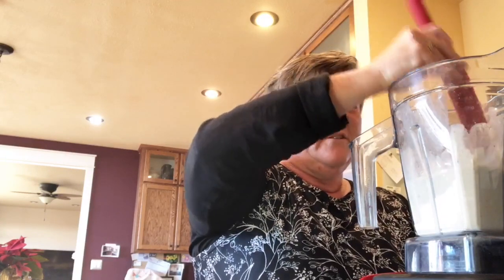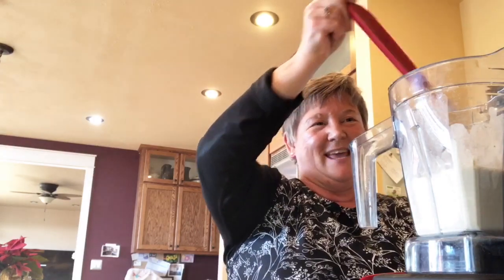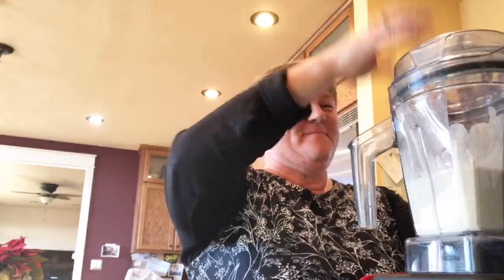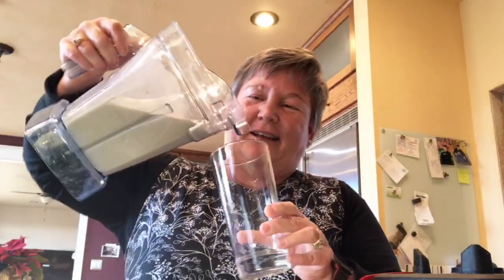How are things going for you today? Appreciate you tuning in. I'm going to give it another little blend. This is my French vanilla chai smoothie for lunch, and I've created my own mixture of chai spices — I'll be sharing that recipe with you to go along with this.